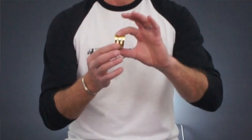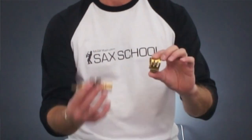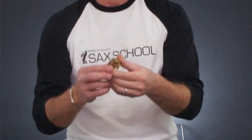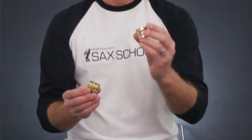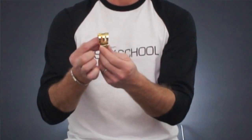Another common style you might see is something like this. This is the sort of ligature that comes with an Otto Link mouthpiece — this is actually a Link — and it's similar to our standard metal one, except it's got a single screw at the bottom. Personally, I don't like these. The reason I don't like these is I don't think they support the reed really that well, and to my mind, it doesn't sound that great. So that's why I got rid of that one.